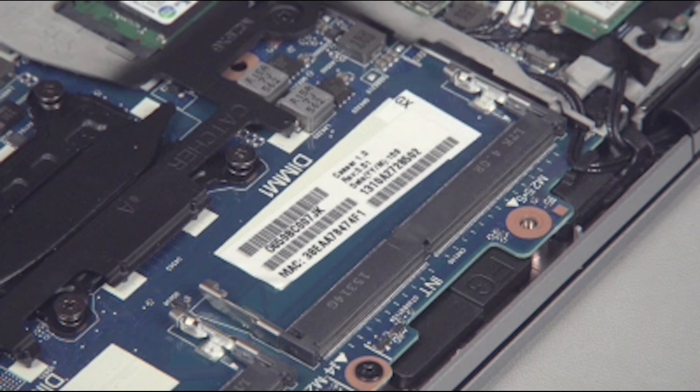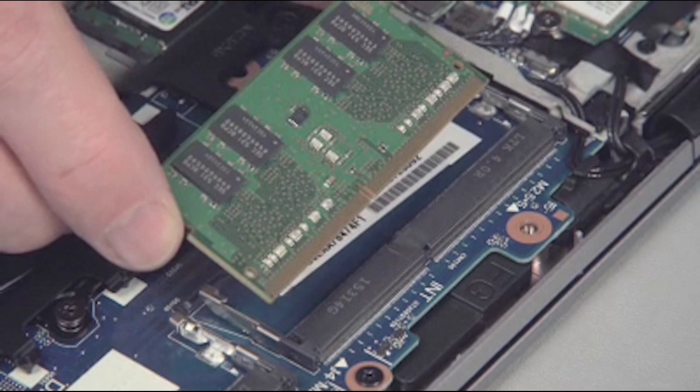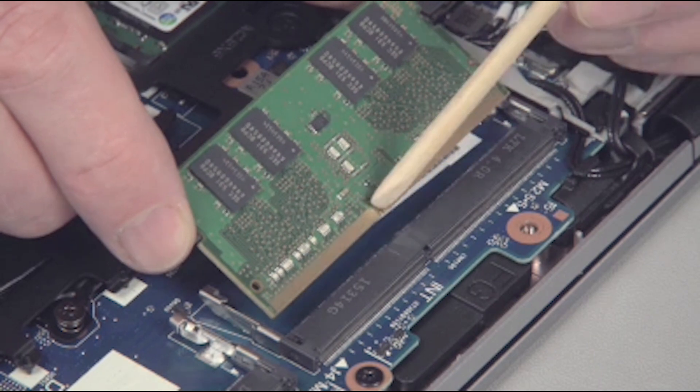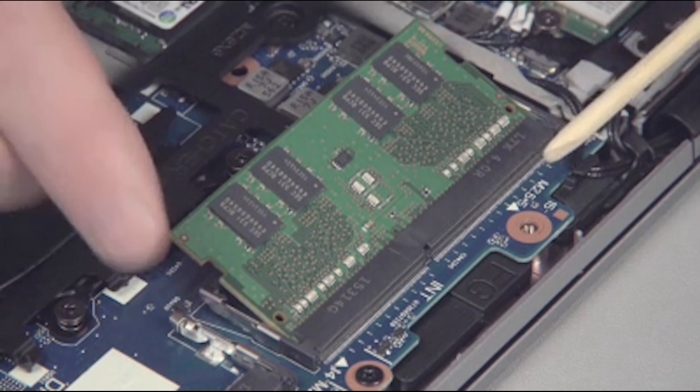To replace the memory board, grasp it by the edges and remove it from its static dissipative bag. Align the notch in the memory board with the key in the empty board receptacle on the system board. At an angle, gently insert the memory board into the slot on the system board.